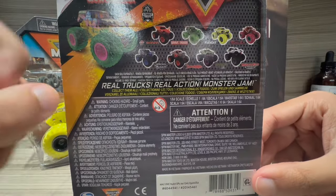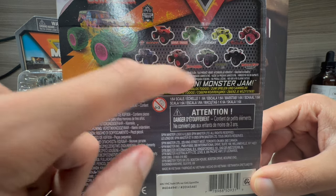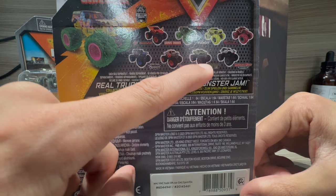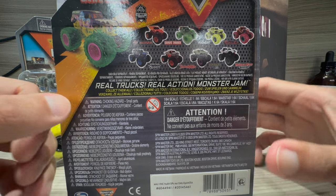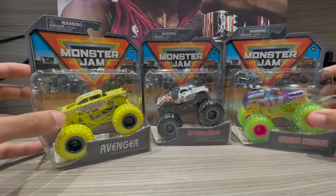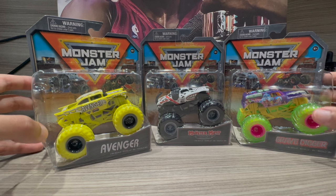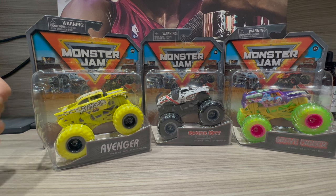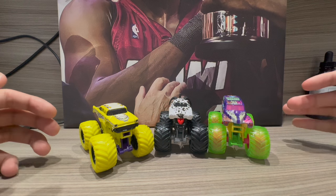There are other trucks I was thinking about getting — like the Grave Digger Green Ghost — but I decided not to. I already have Thunder Warriors, and I didn't need another Sun Digger, Bakugan, Octonator, or Soldier Fortune. Maybe I could have got the Soldier Warfare with the purple-pink rims but I didn't want it. These three trucks were mainly the ones I needed from this series. Without further ado, let's open them up and take a closer look.